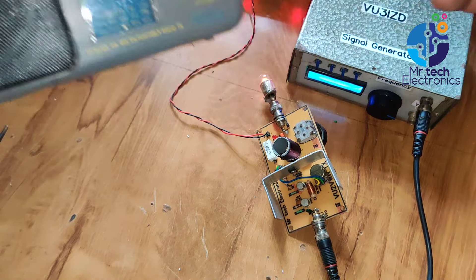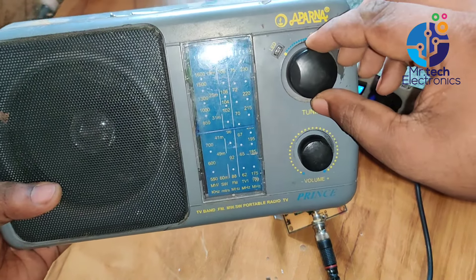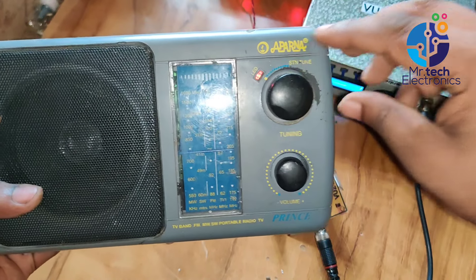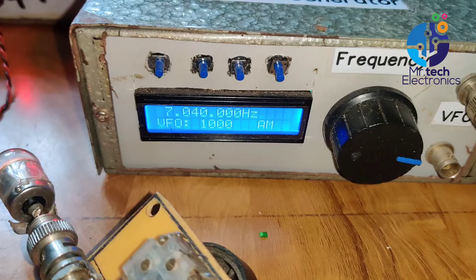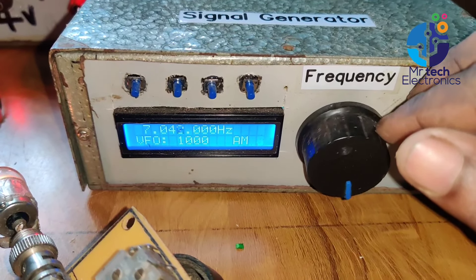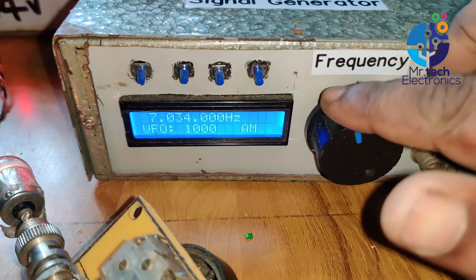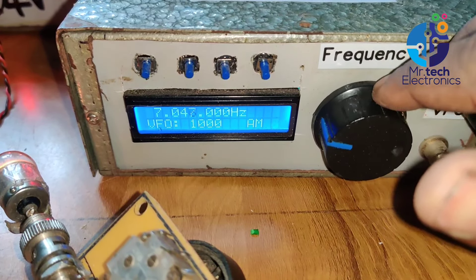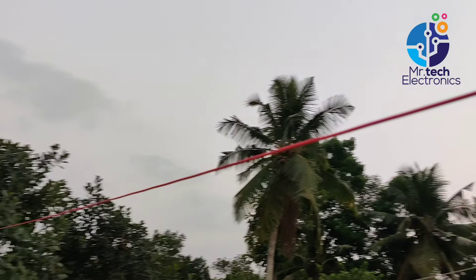Now I'm going to tune a shortwave radio near to the transmitter. In the 40-meter band, the signal level indicator LED of the radio glows brightly, which means the transmitter is working perfectly. This transmitter works in the frequency range of 7 MHz to 7.2 MHz in the 40-meter shortwave radio band — this frequency is allowed for ham radio operators. I'm also a ham radio operator; my call sign is Victor Uniform 3, India Zulu Delta.